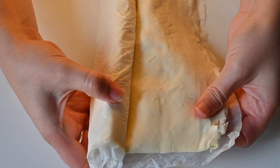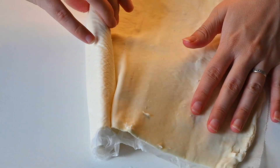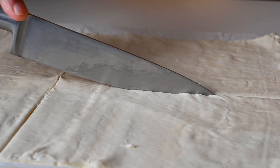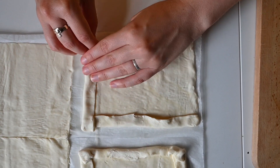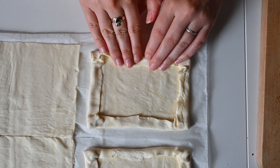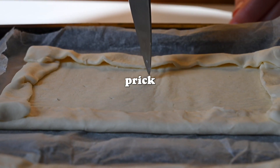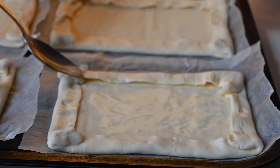We're using the vegan Lidl puff pastry from our food shop last week. It's not the easiest thing to unravel — it kept sticking to itself — but hopefully it tastes good! Once you've rolled out the puff pastry, cut it into four rectangles to make individual tarts. Fold in the edges about a centimeter and press them down to create a border so that when it puffs up the toppings sit in the middle with a nice thick crust. Don't forget to prick the pastry with a knife or fork and glaze it with some almond milk.